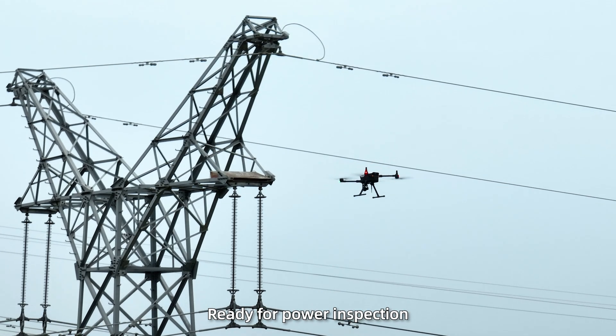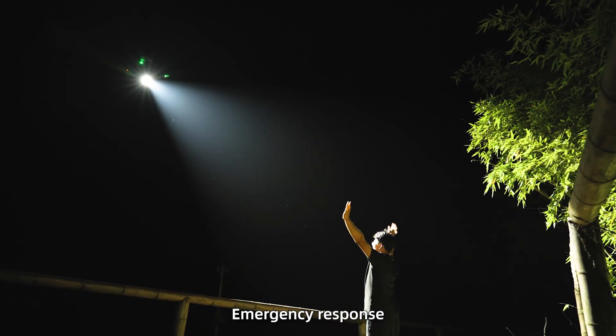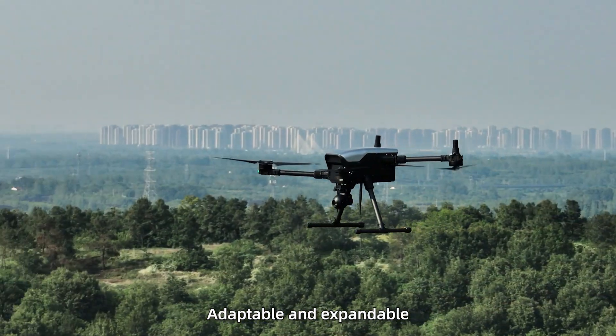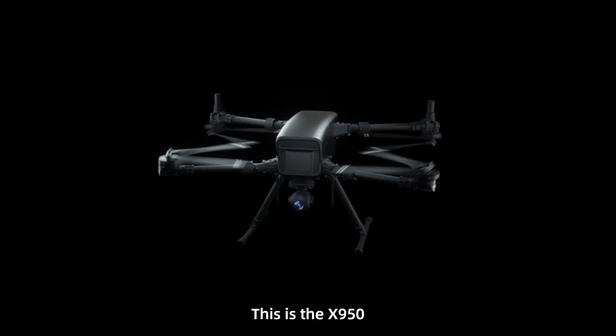Ready for power inspection, water monitoring, emergency response, and other industrial scenarios — adaptable and expandable. This is the X950.